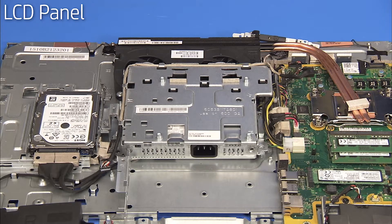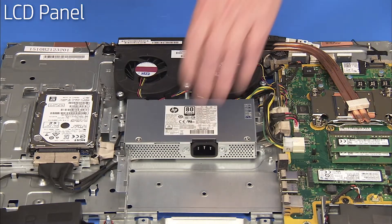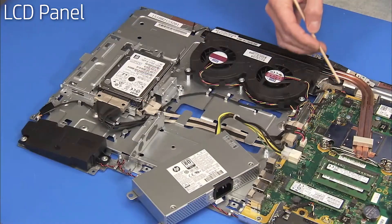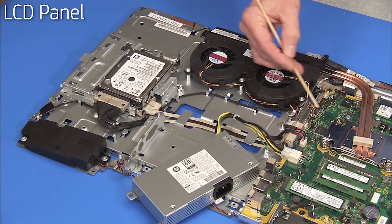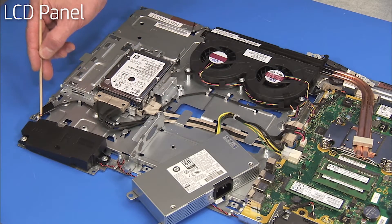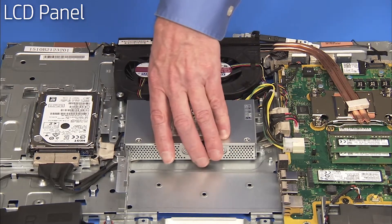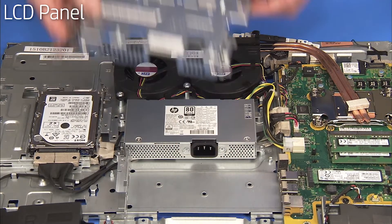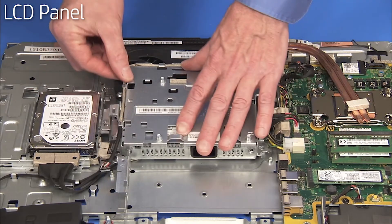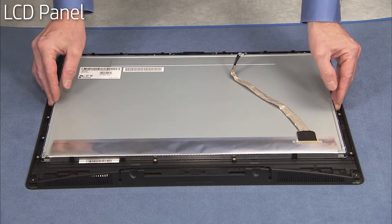If you are installing a panel from a different panel manufacturer, remove the VESA mount and move the power supply on the middle frame. Attach the new backlight cable to the motherboard and secure it in its cable guides. Replace the power supply and the VESA mount. Carefully place the LCD panel over the front bezel face down.